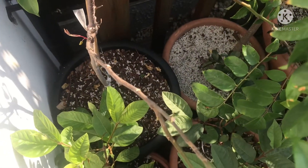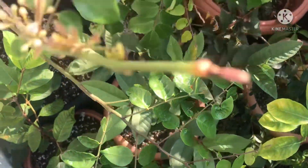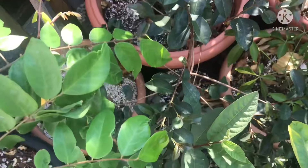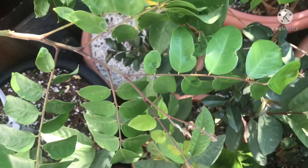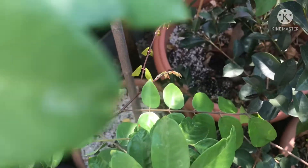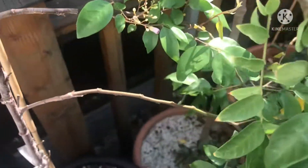I suspect I may have over-watered it and it's got a bit waterlogged in the soil, but the lower portions of the plant seem to be starting to recover now, possibly because they're out of the wind and protected from the sun.